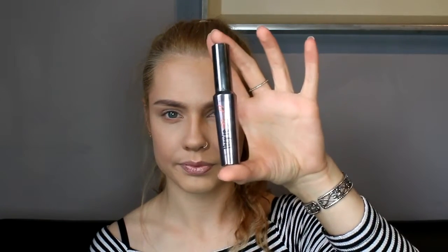Going in with my two favourite mascaras: on the top lash I'm going to be using my They're Real Mascara by Benefit, and on the bottom lash I'm going to be using my Lengthening and Volumising Mascara by ELF.